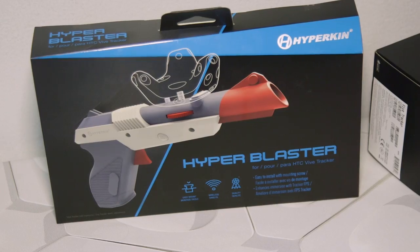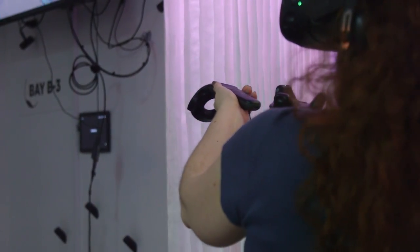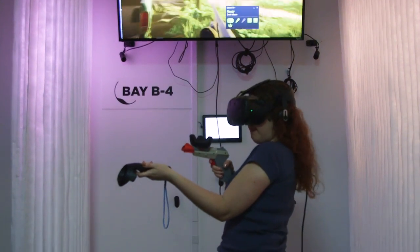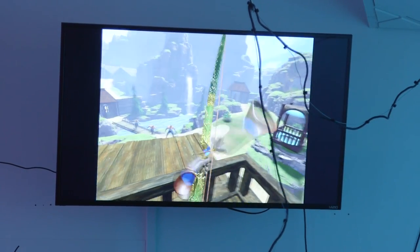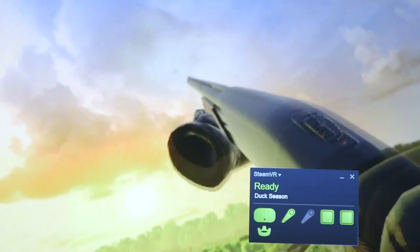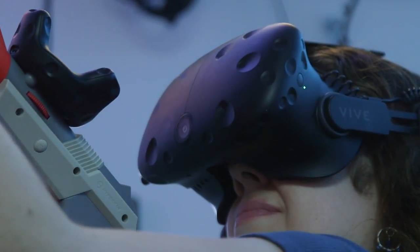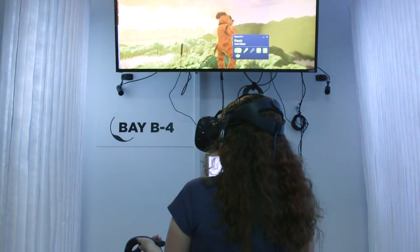Guns like the Hyperblaster also have a set of gold pins the tracker plugs into, connecting the two devices so that when you pull the trigger, the weapon fires in-game with no lag. That comes in handy when you're plowing down enemies in an unfamiliar environment like a spaceship, or just shooting down birds in Duck Season. I was handed a shotgun and had to line it up with my eye for that perfect shot, just like in real life. Unfortunately, they still don't let you shoot the dog.